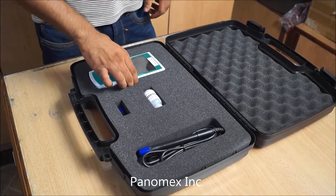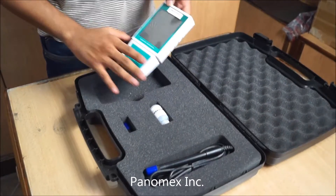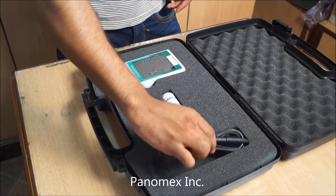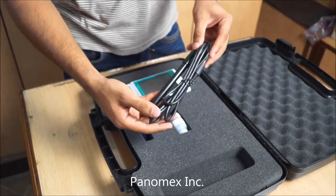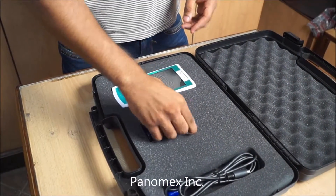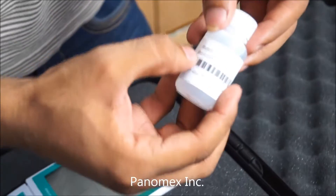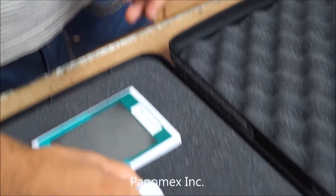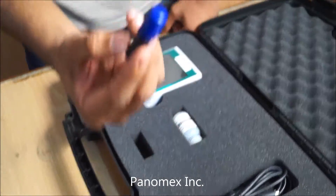The box contains one DO instrument, one DO probe, one Dissolved Oxygen Electrolyte Solution, and an extra probe cap.